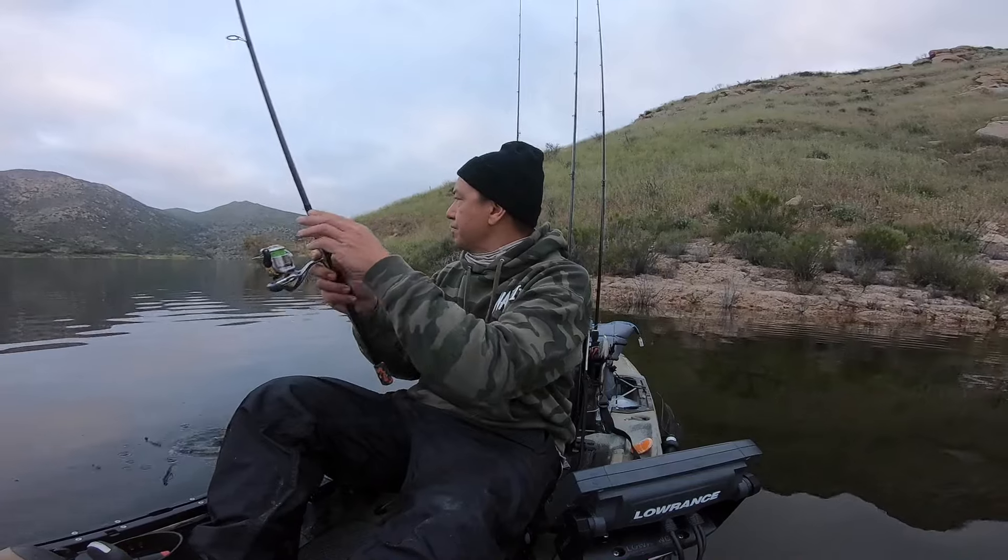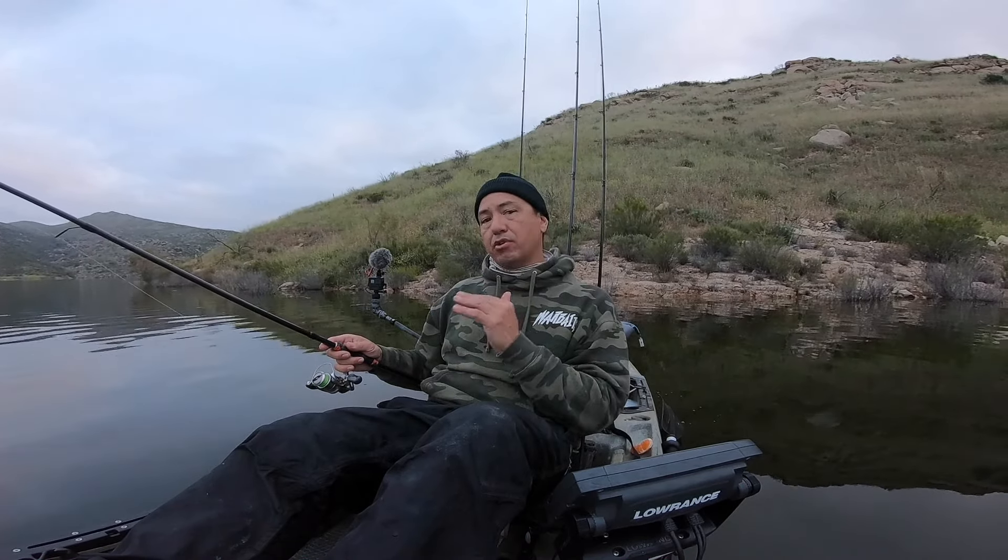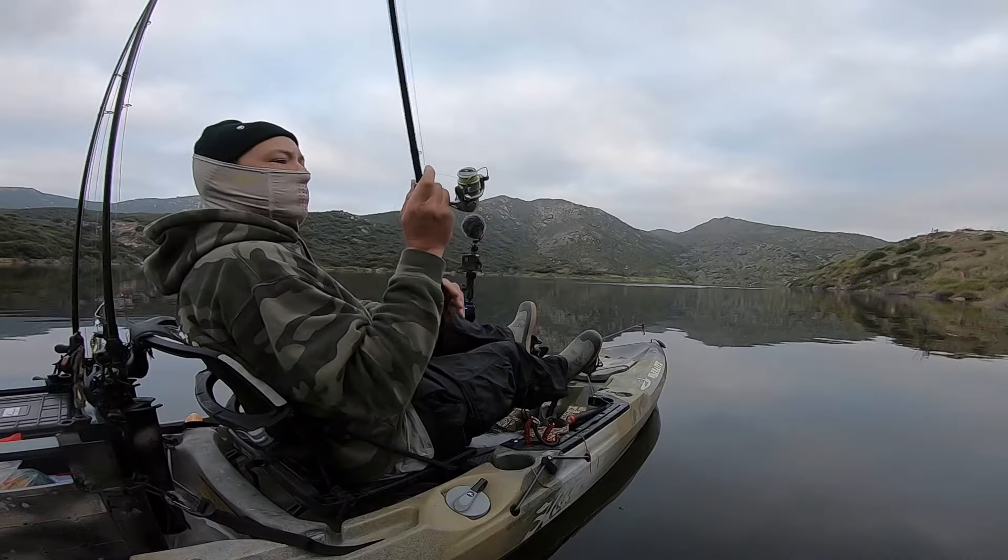I'm cycling through my baits to find what is actually working the best. Maybe that mid-column is where the fish want to be — maybe they don't want to come up and smash that topwater buzz bait. So we'll keep after it with this, and we'll keep after it with the little swimbait, and try some other baits.